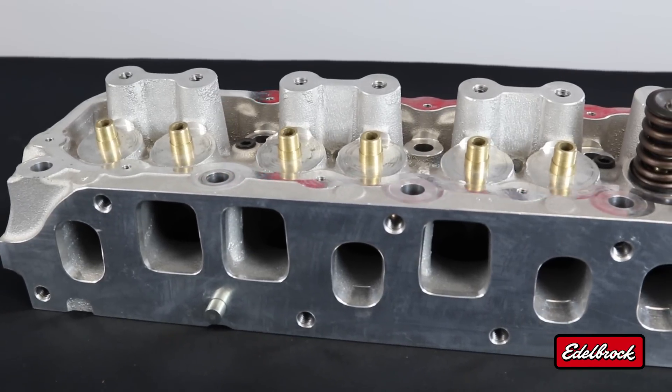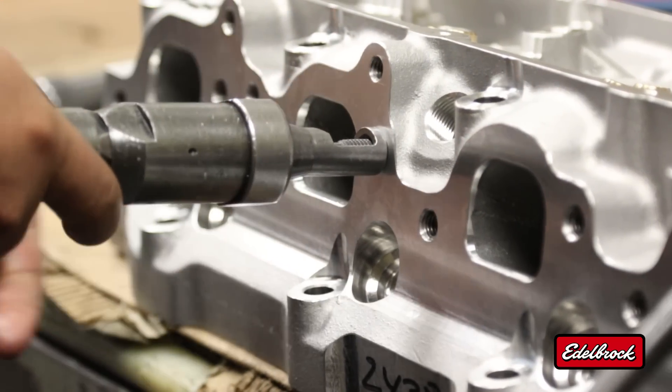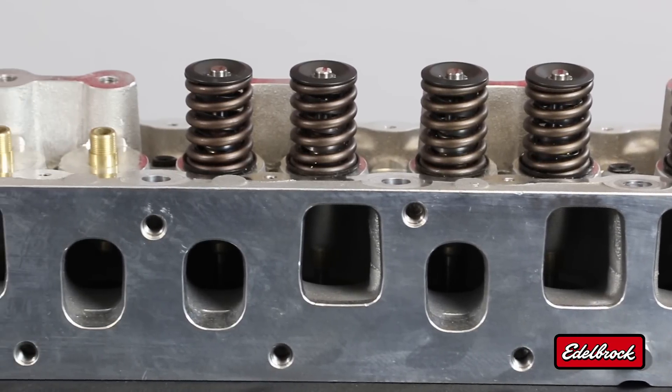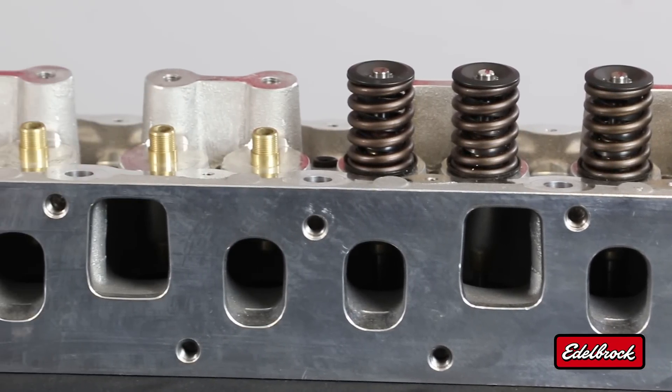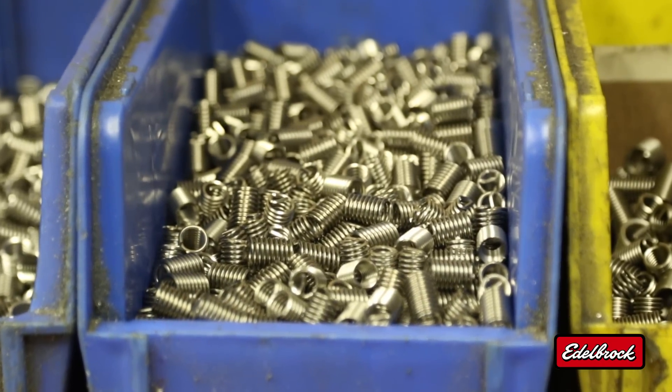On the port side of things, we've got helicoils inserted into all the threaded holes. On a Jeep inline head, you've got intake and exhaust both in the same flange, so you've got elevated temperatures. Those helicoils will add strength to the threads and keep the manifolds where they're supposed to be and keep things from leaking. On the top side of the head, we've got reinforced rocker bosses to aid in valve train stiffness. They also have extra material to allow modification should the end user desire to put roller rockers on the head.